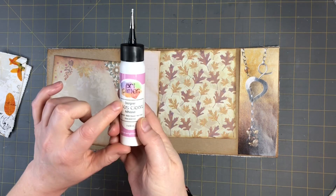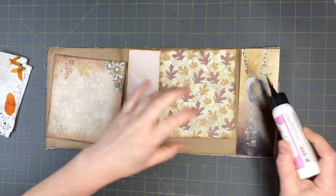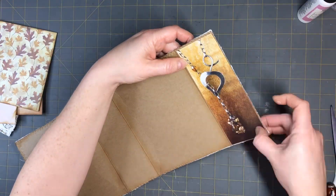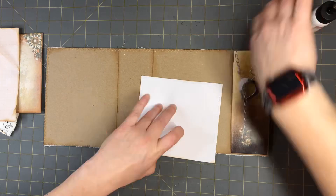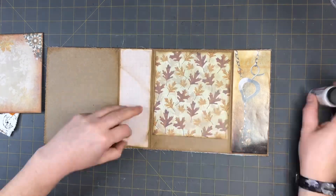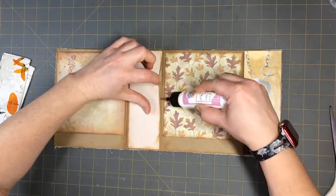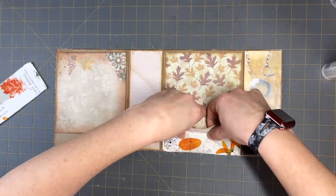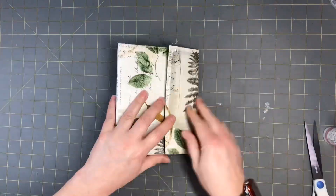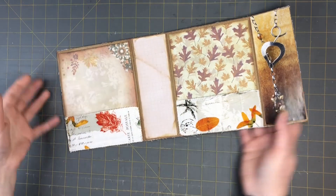I'm using art glitter glue — it dries pretty fast and I love it. I go ahead and glue everything down and place it all into the journal. The pockets are glued down and it's looking good!